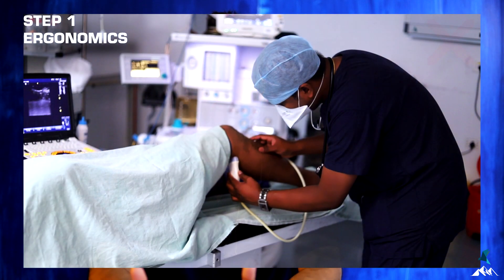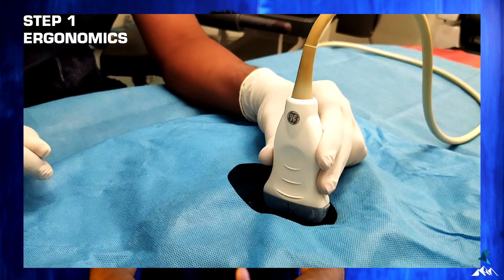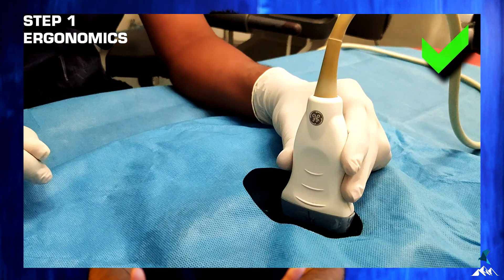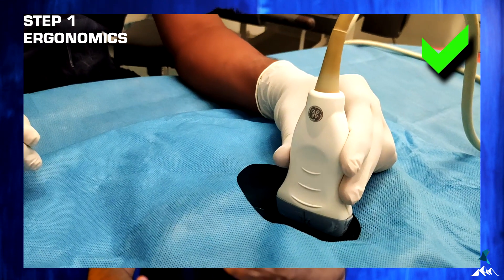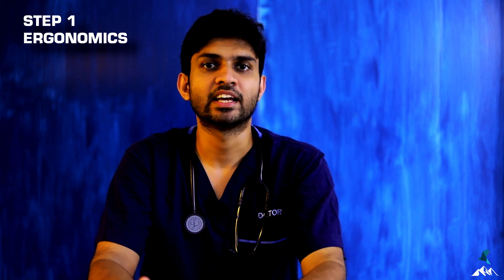Second in ergonomics: try to do the procedure in a sitting position so that you can be comfortable. For the hands, rest the ulnar aspect of your hand over the patient or any surface so that the hand holding the probe can be held easily and you can make fine movements without getting fatigued.